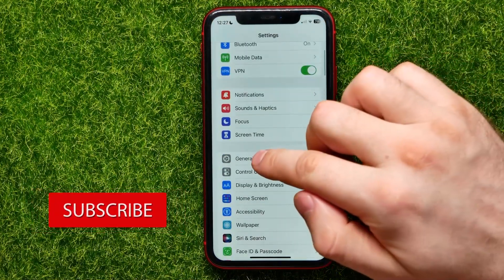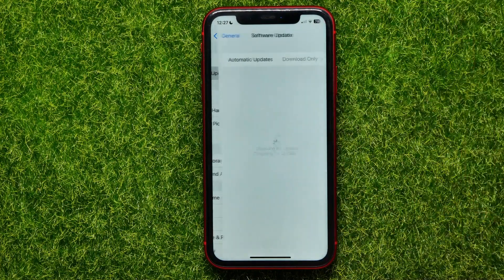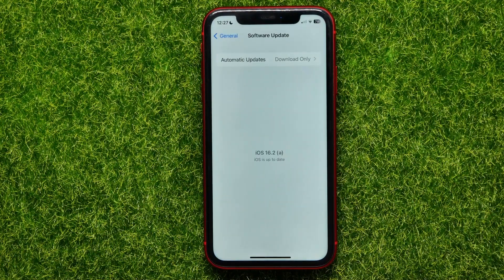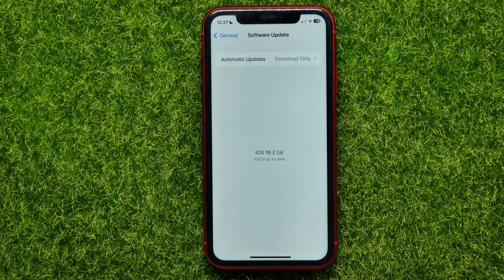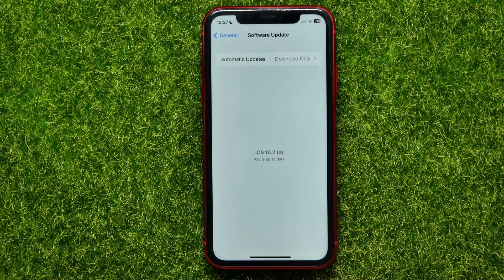Then scroll down and get into General. Next, go to Software Update, and there you need to check if a new iOS update is available for downloading. If you see any update, just hit the Download and Install button.